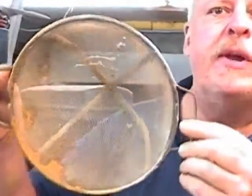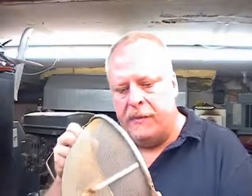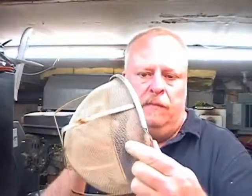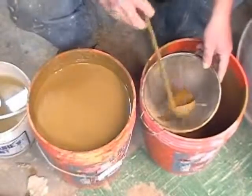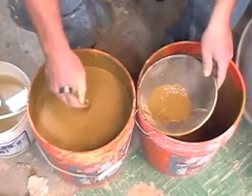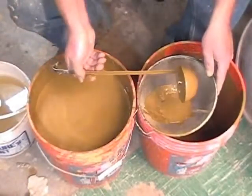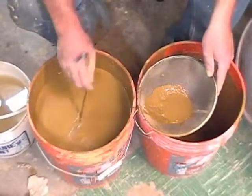Next, I took a strainer — just a kitchen strainer, this one reinforced on the bottom, pretty strong, with maybe bigger than a sixteenth-inch square mesh — and poured all the slip through it to get all the stones out, because there were some marble-sized stones in there. With every stage of this, every time I put it into a new bucket, I make sure the bucket is totally clean — no sand, gravel, or anything on the bottom.